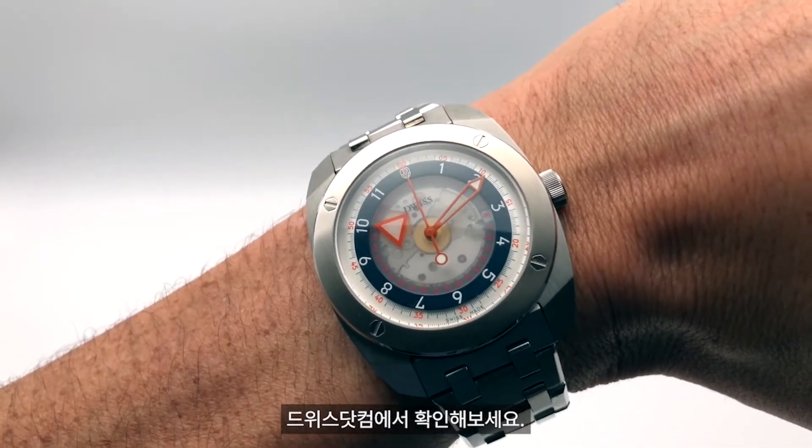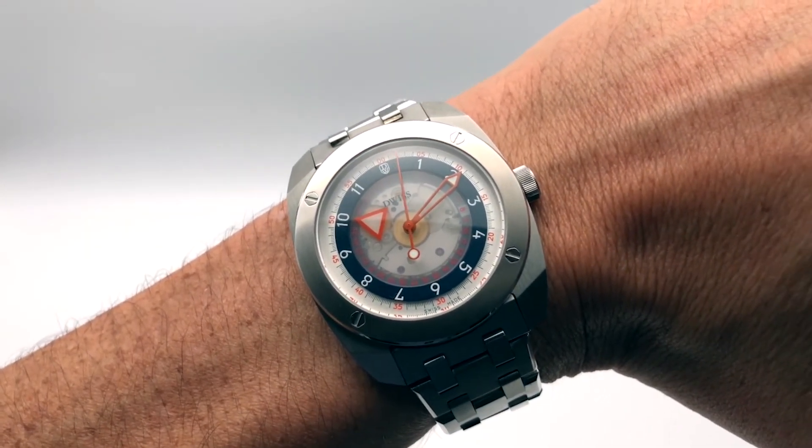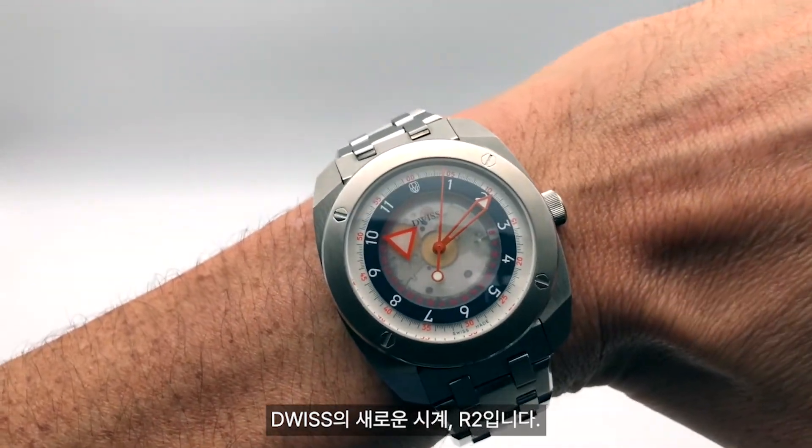Check out DuisDuis.com for our new watch, the Duis R2.